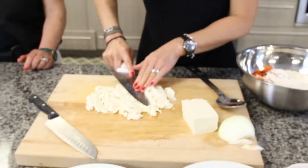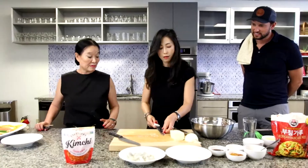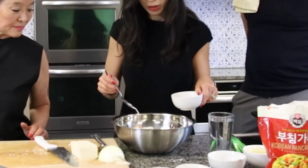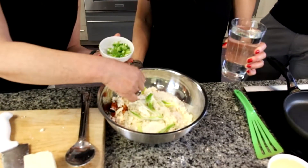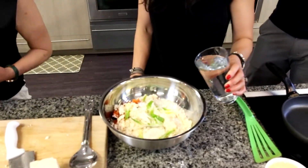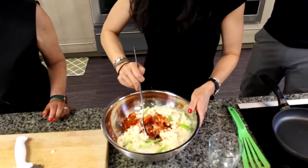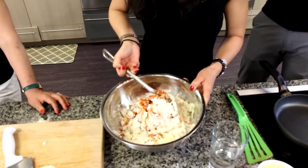A little bit of sugar to balance it out — maybe a tablespoon. A little scallion — it will bring color and also flavor. Then I'll pour water in there and mix it. I'll pour water as I go along.